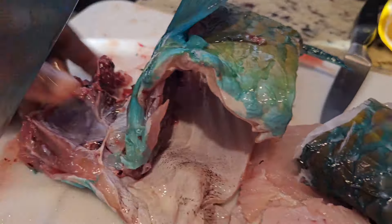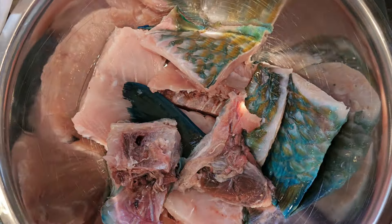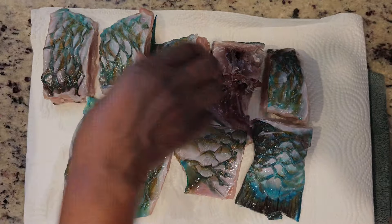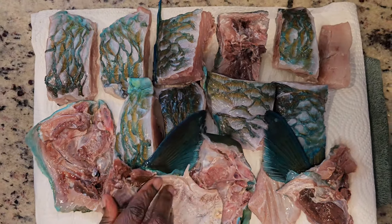Then wash your fish with vinegar, lemon, or lime. After washing, we dry the fish using a paper towel.